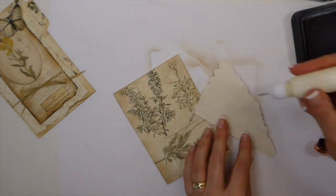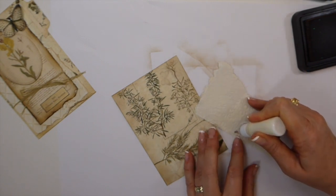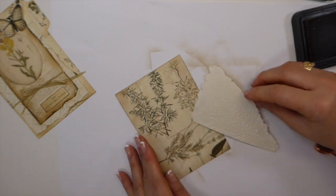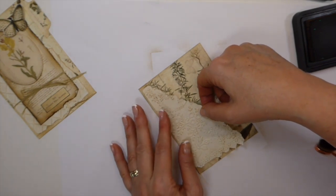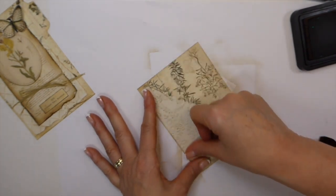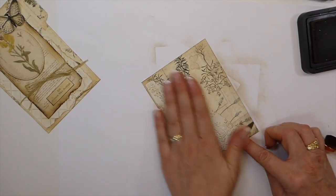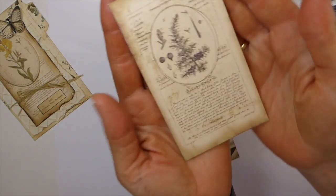I've been busy working on some journals and journaling cards — I've got a couple of pocket and tag things I'm trying to get done. There's just not enough time in the day to do everything I want to do. I've also been spending a little time in the garden in the morning and in the evening, which has been enjoyable. Now, this is another image from the kit and I've just cut that out.